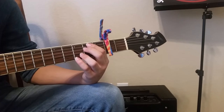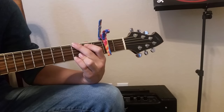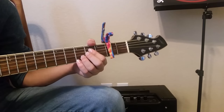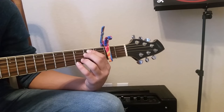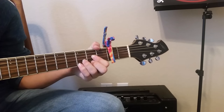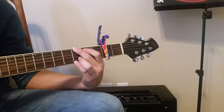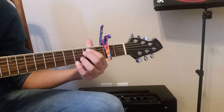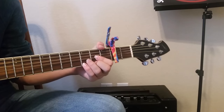So the strumming — the simplified version is: down, down, up, down, down.